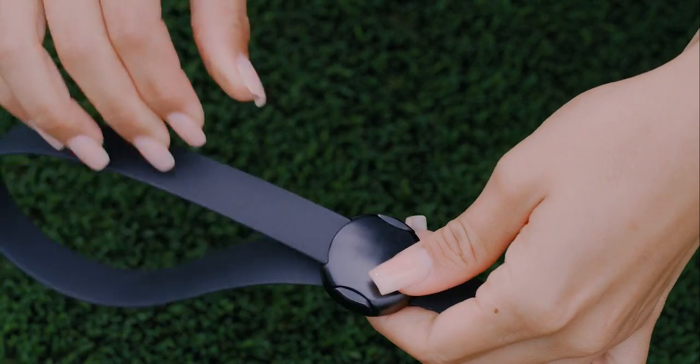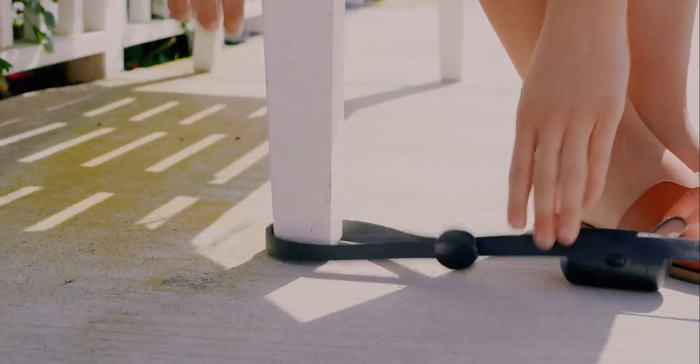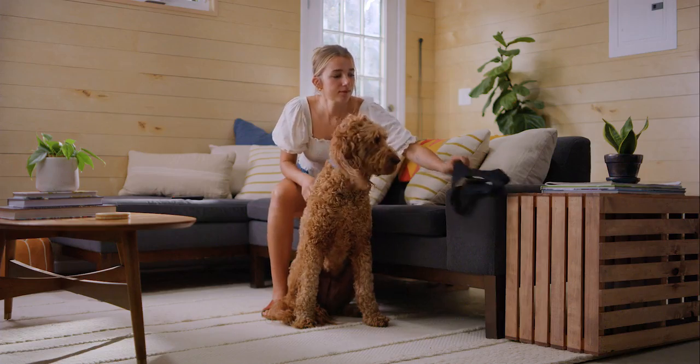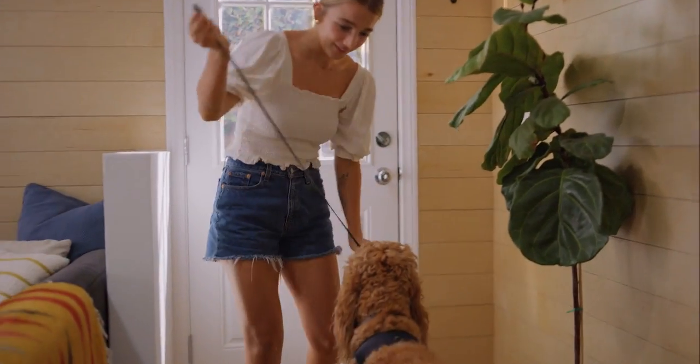Our handle also features our Easy Connect latch for whenever you need to quickly tether your dog. And all of these features are wrapped up in a minimal design that looks great with any modern style, no matter if it's in use or waiting for your next adventure.